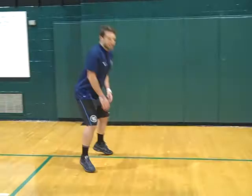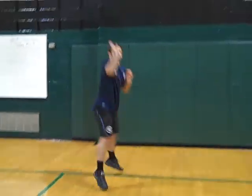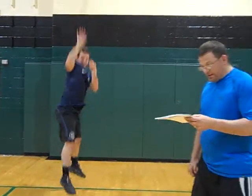The first exercise Coach Josh is going to show us is basketball jumps. He's getting low, catching the ground, and getting high — big shot all the way at the top.